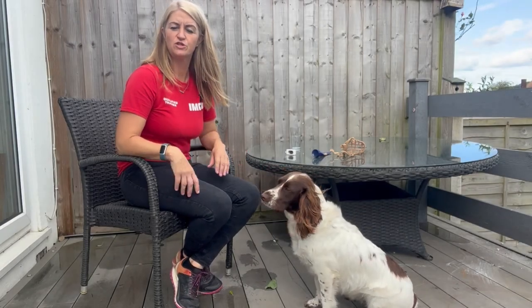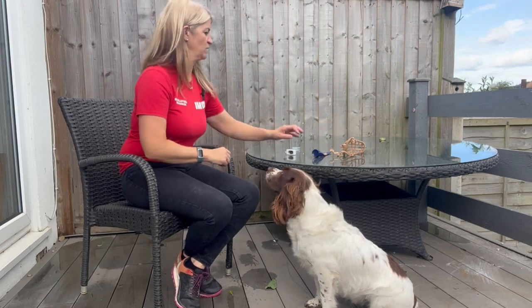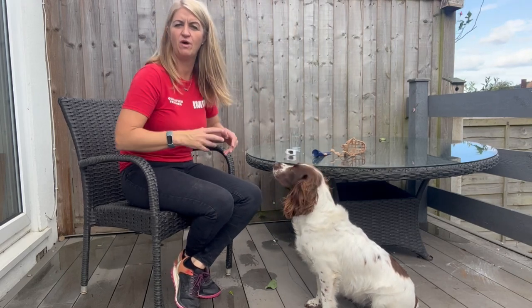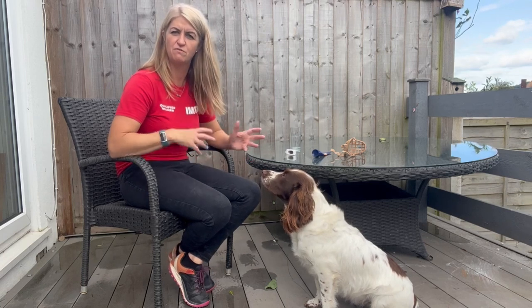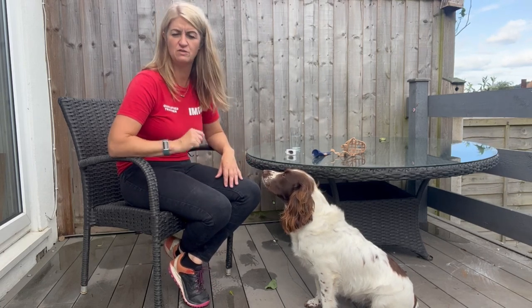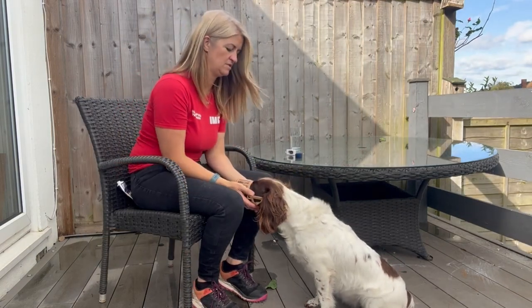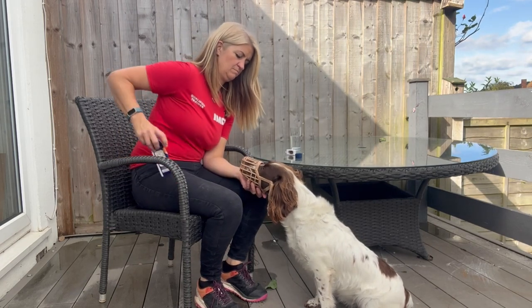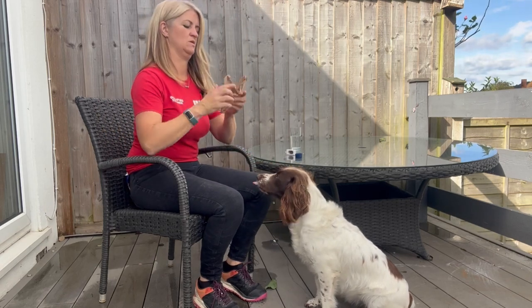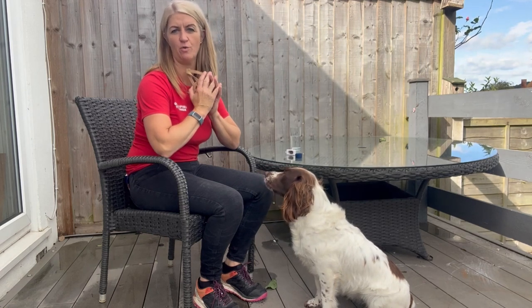Now I'm going to start adding duration to Judy choosing to put her nose in the muzzle. I'm going to start with one second before I mark and reward, then gradually build that up to 10 seconds, and then vary anything between one and 10 seconds - so just varying how long she puts her nose in before she hears a marker and gets her reward. I'll do one second, then work onto two and so on up to 10 seconds.